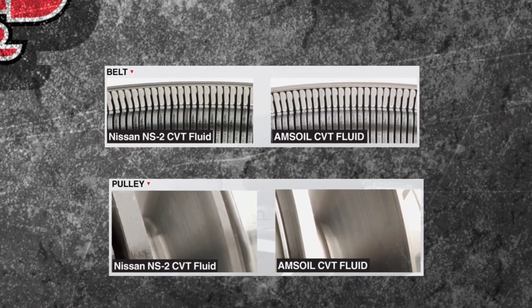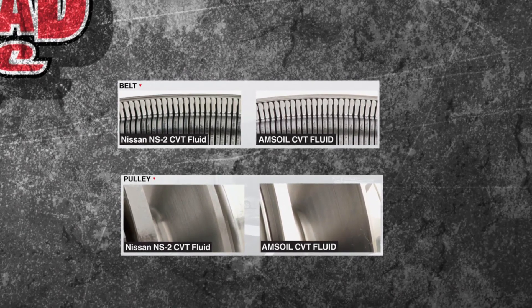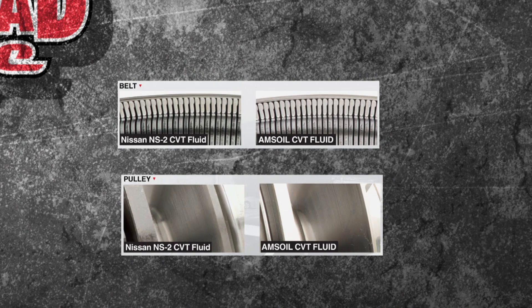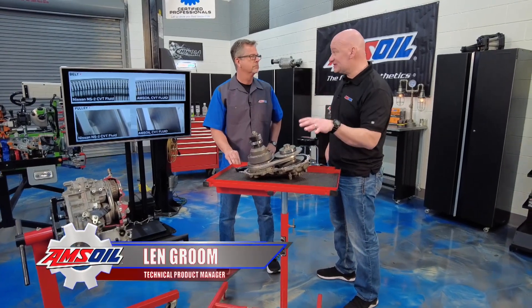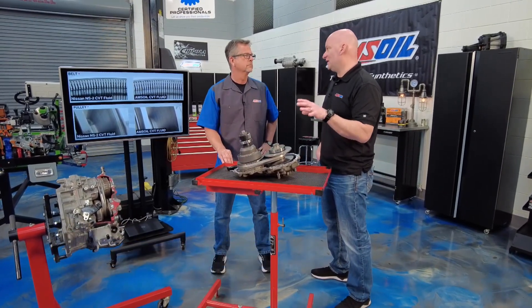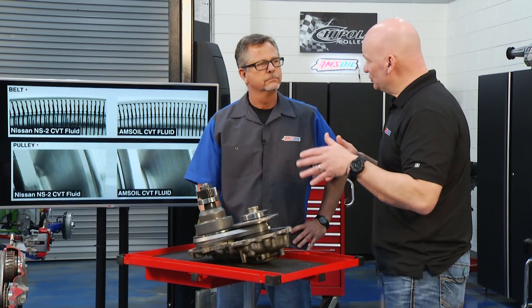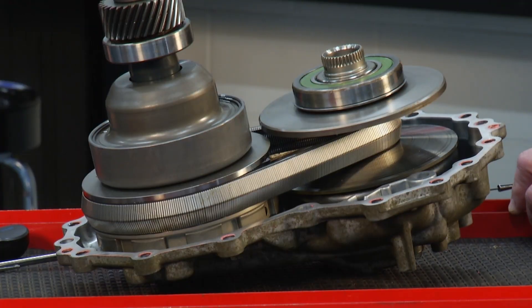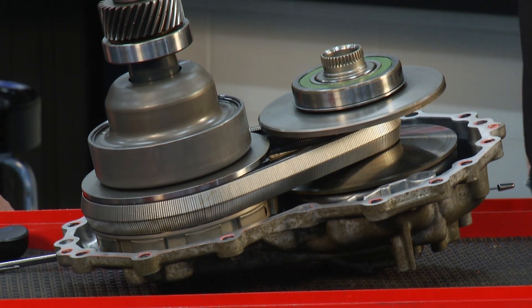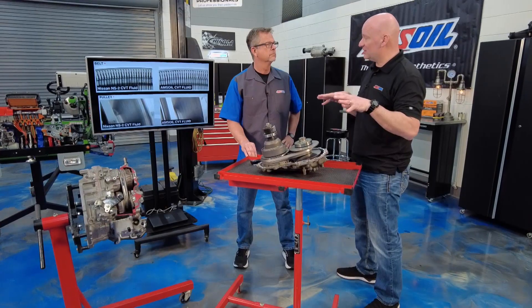Those go-karts and golf carts we were talking about — most times that's a dry clutch. This is all immersed in fluid, so the fluid becomes a major player in making this thing operate properly. There's no cushion here — the belt is steel, so it's steel on steel, no cushion. It all falls on the oil. Our CVT fluid has been formulated to handle that. It needs to provide a certain amount of cushion through film strength, which comes from the base oils, but it also has to provide grip so the belt doesn't slip — it has to pinch that chain and keep it moving.